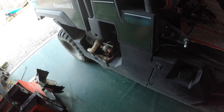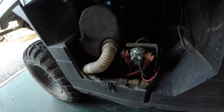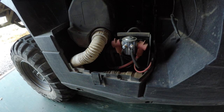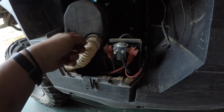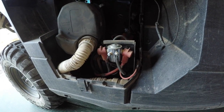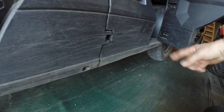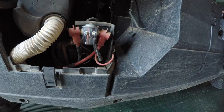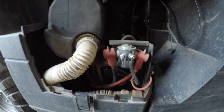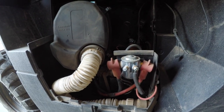The Kawasaki Mule Pro has an air cleaner that sucks up whatever comes into the box with the battery. The problem is that the tires, front and back, kick up dust which comes into this box.